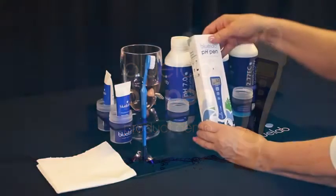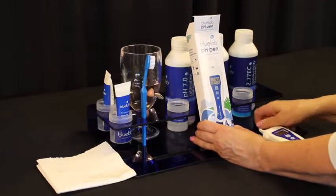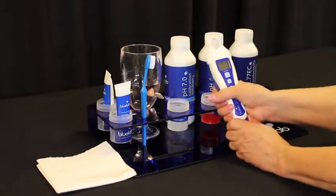Hello and welcome to Bluelab's video on how to calibrate the Bluelab pH pen. Remove your pen from the box and remove the cap carefully by pulling it back and forth.